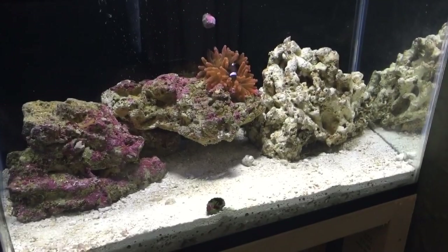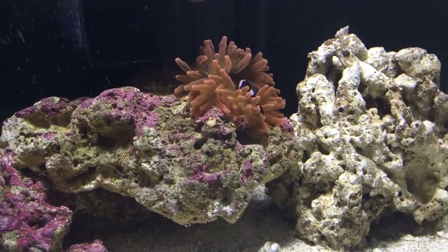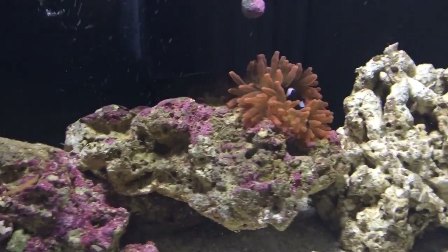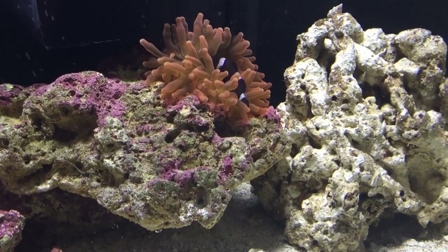It's 5:26 in the morning. I just turned the lights on to the tank and — there we go — hosting! That's perfect, just what I wanted. Landon should be happy when he wakes up this morning seeing his clowns hosting.